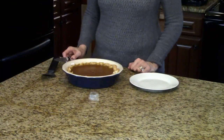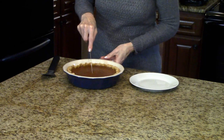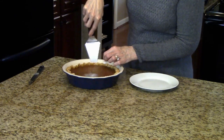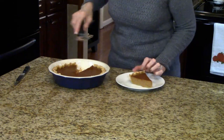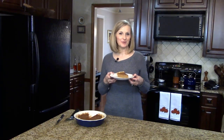I'm ready to serve my pie, so I'm going to take a knife and just cut a slice. This is apple butter pumpkin pie. I hope you enjoy it.